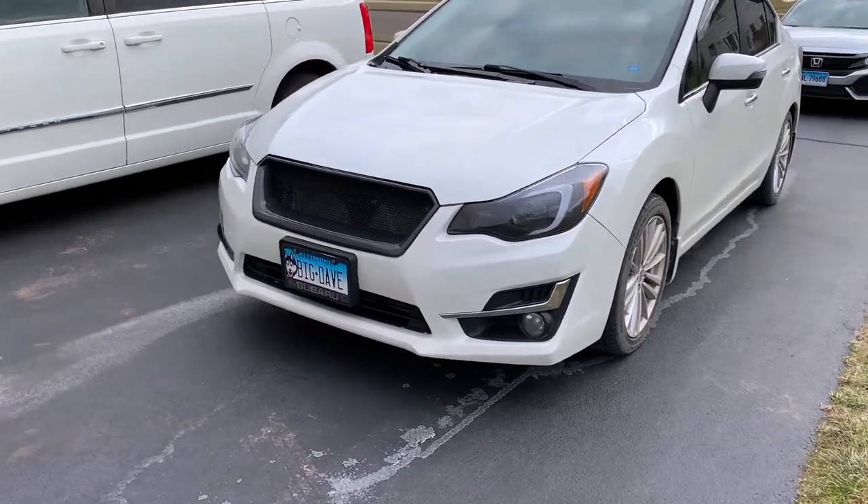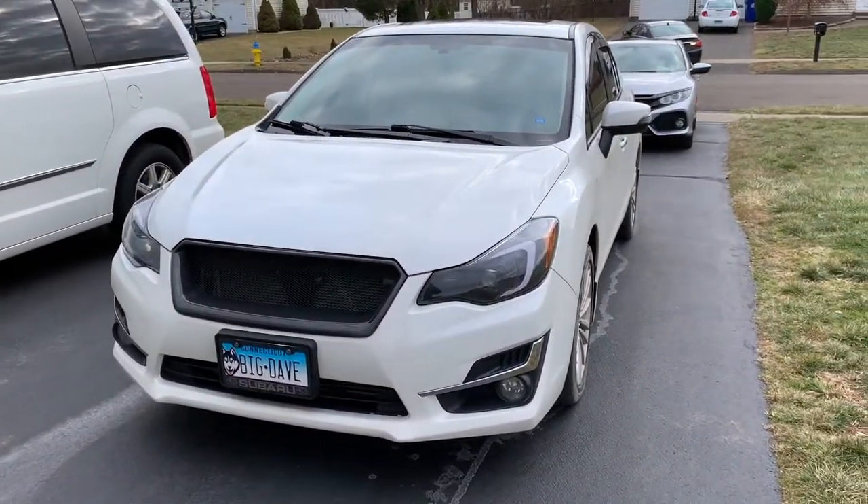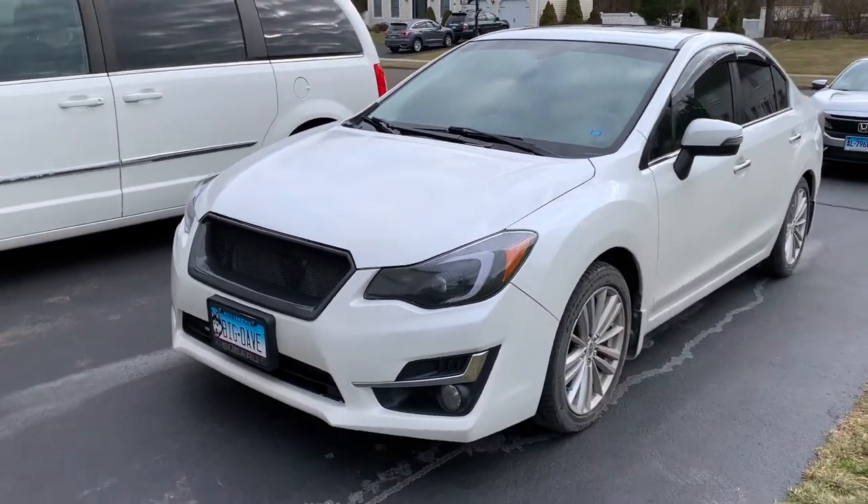What's up guys? Welcome back to another video. Today we got a quick video here talking about common issues on my 2016 Subaru Impreza.